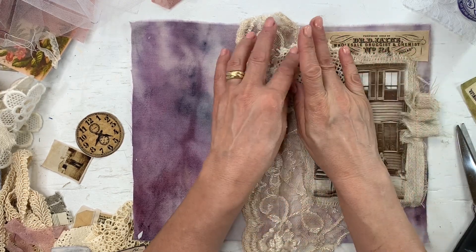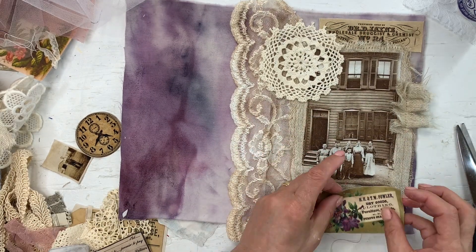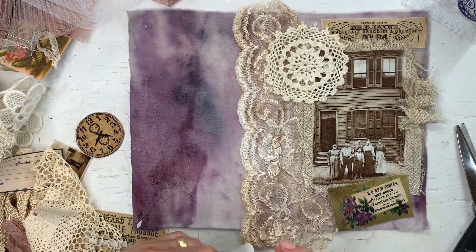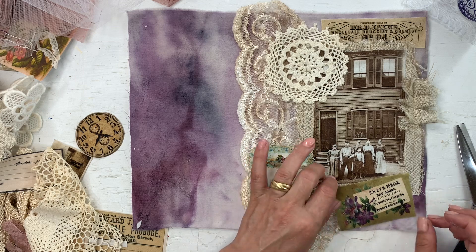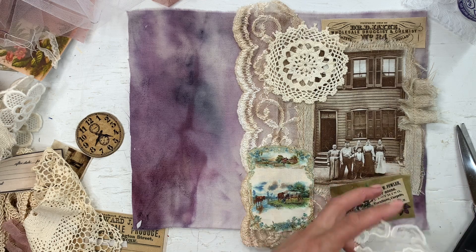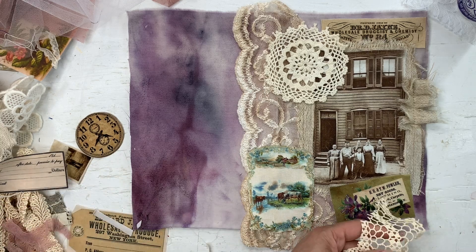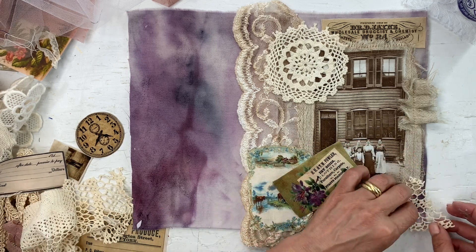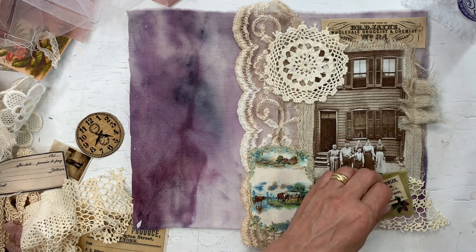Some glue for the doily. Very unplanned — this cover was not planned at all — but I hope it will work out. I'm just wondering if I want a little bit of lace or maybe some of this doily on the edge here. I can cut that a little bit down. Yes, I do like that.